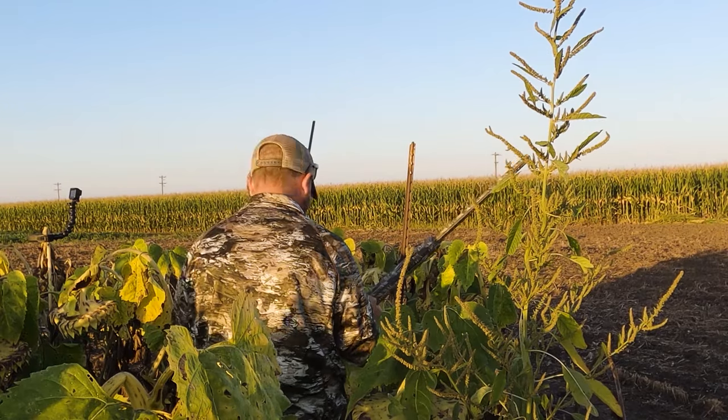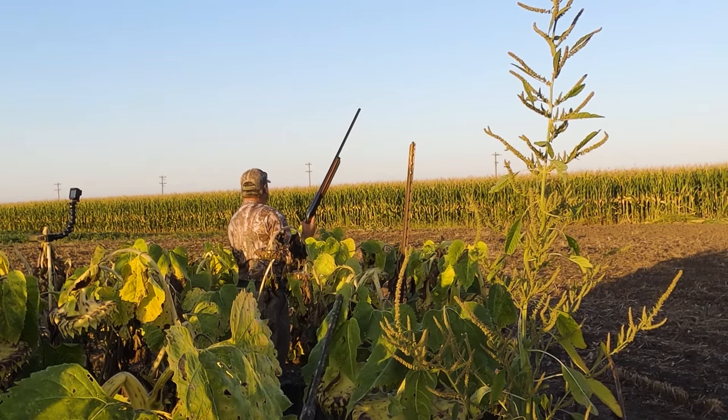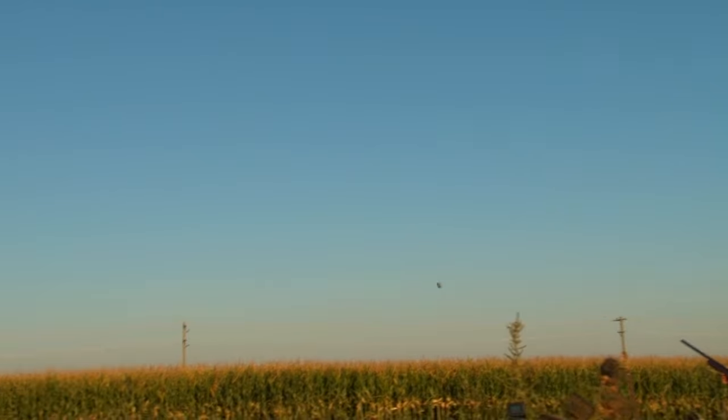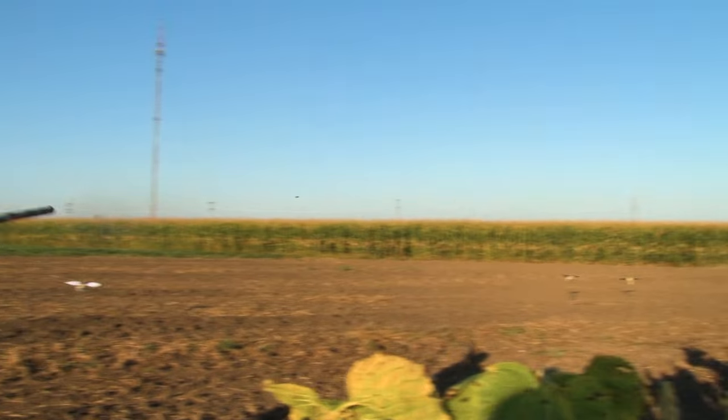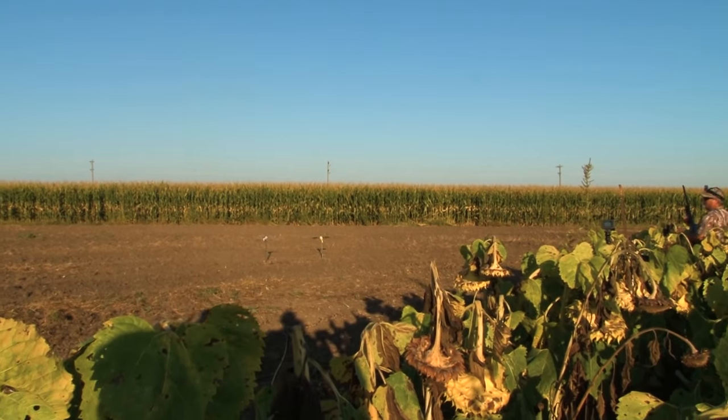Took three shots but I got him. See the feathers flying. Good shot — two for two!